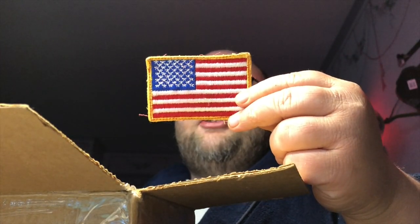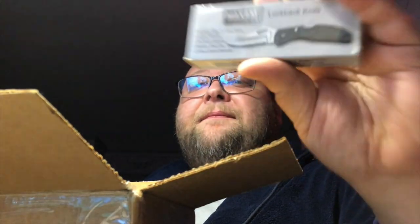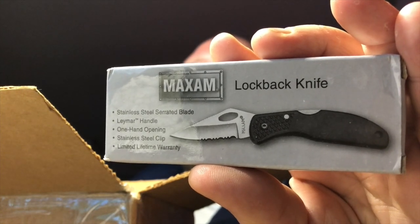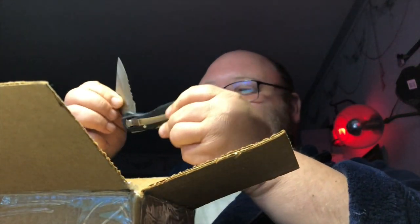Thank you very much Tristan, and congratulations on turning 19! There's a lot of stuff in here. I got an American flag patch — I'll put it on my bathrobe. Got something in a box — a Maxam lockback knife. I've heard of this brand before. Stainless steel serrated blade, Lamar trademark handle, one hand opening, stainless steel clip, limited lifetime warranty. It's one of these knives with a commercial name on it — TIFFCO — and an 800 number. I am tempted to call that number.